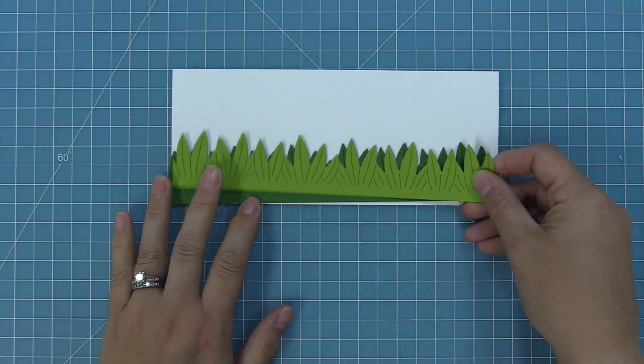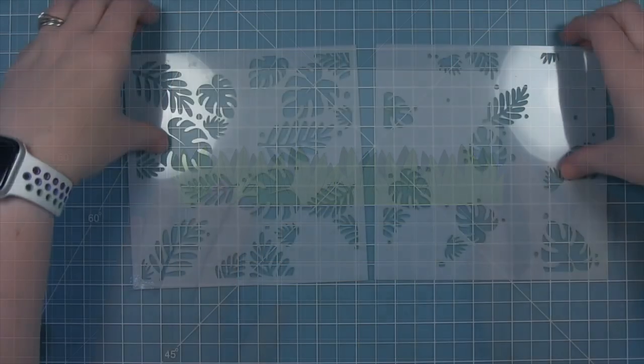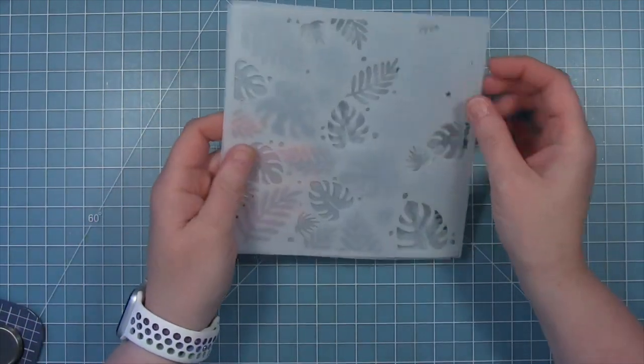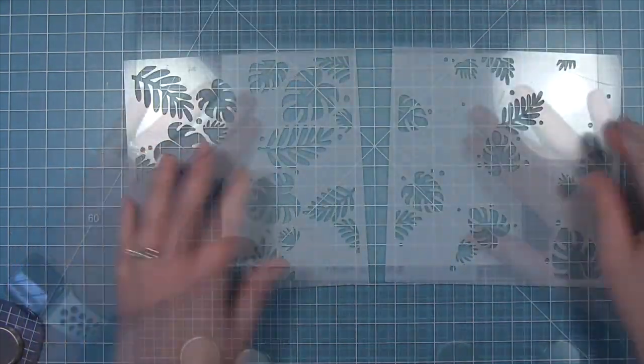Next up, Shari is going to create four gorgeous cards — three with stencils and one with this awesome new slimline border. So take it away, Shari! I'm going to be using the new tropical leaves backdrop stencils — there are two — and when you layer them together you get a fully filled background.